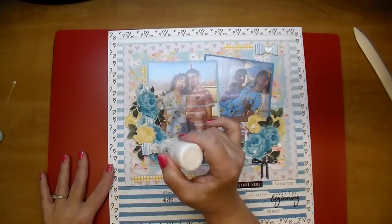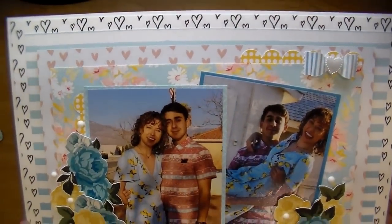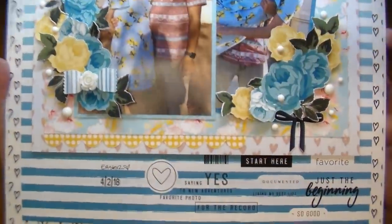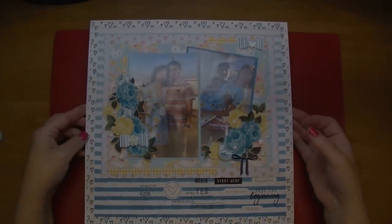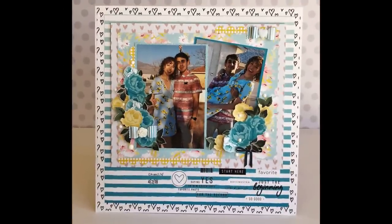I'm simply finishing the layout off with some Crystal Nouveau drops in white. I hope you've enjoyed the process — I have some detailed photos. Check the description box for links for the Felicity Jane products used. Thanks so much for stopping by. Have a great day.